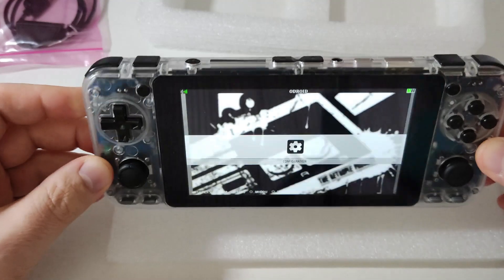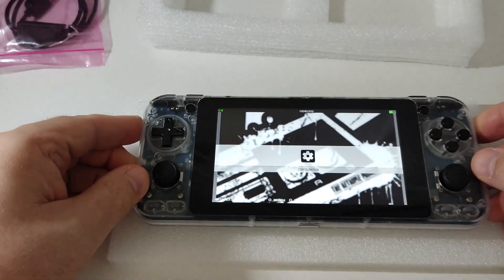Please feel free to like and subscribe if you enjoyed the video. In the future I'll make more videos covering game testing and performance. But for today, just the first impressions — I really love this device. Thanks for watching, see you soon, and enjoy gaming.